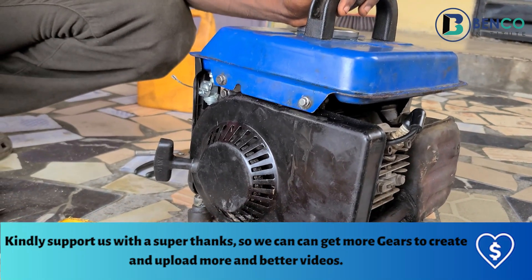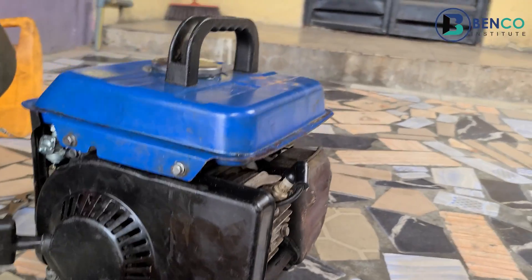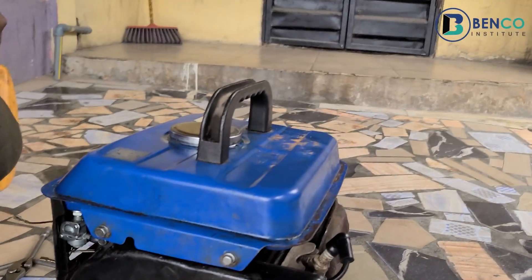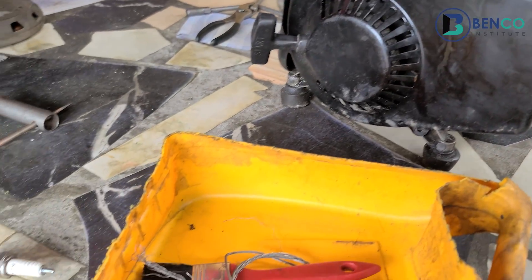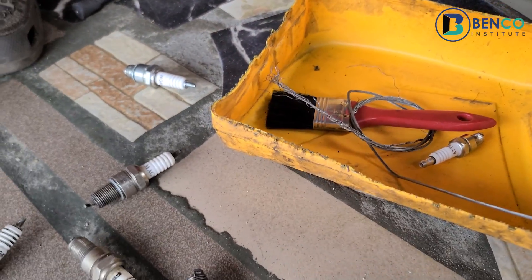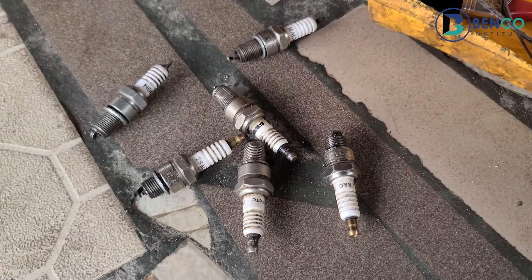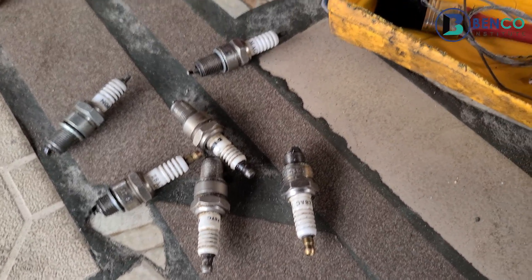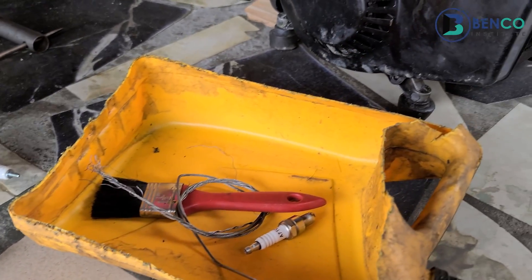So, first step on how to fix your plug when your plug is dead. I know this is a topic a lot of people really want to know, but the videos are not really out there to teach them. The first step you may know, the second step you may know, but the third step is one I have used for the past few years that is relatively unknown to most people.